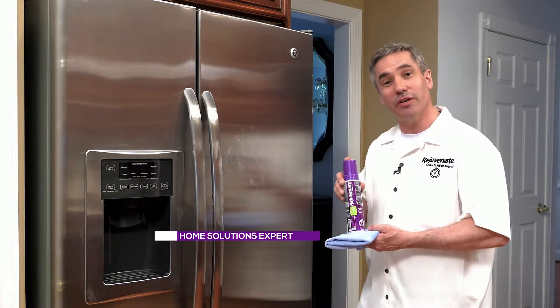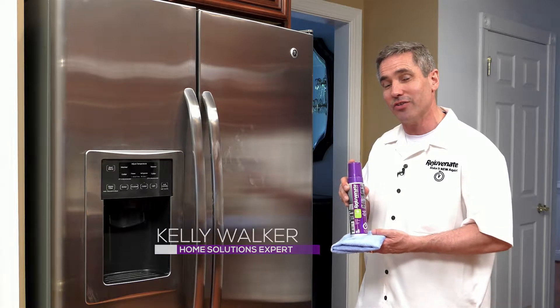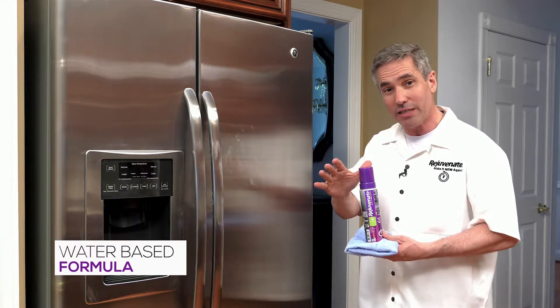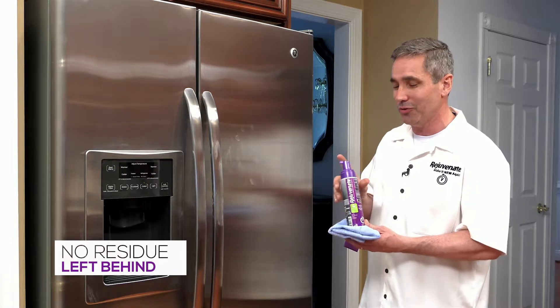The Rejuvenate stainless steel cleaner and polish allows you to easily clean all of your stainless steel and chrome in your house. What's great and what makes it so much better than all those other products out there is it's water-based. Petroleum-based products leave a hazy residue and they actually darken your stainless over time. Rejuvenate won't do that.